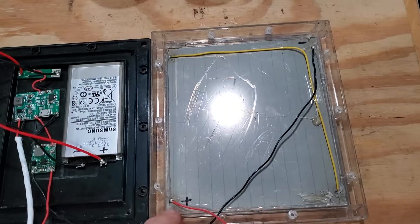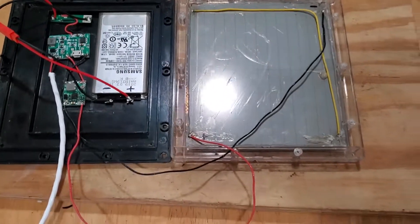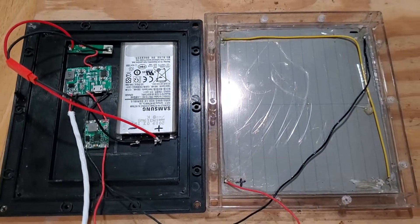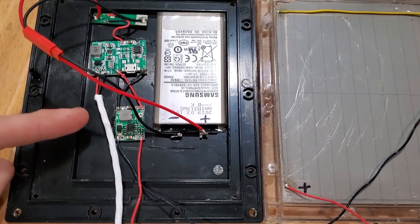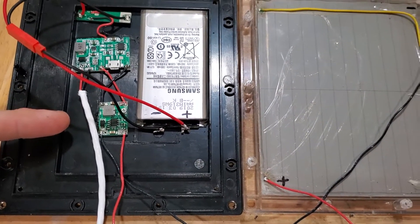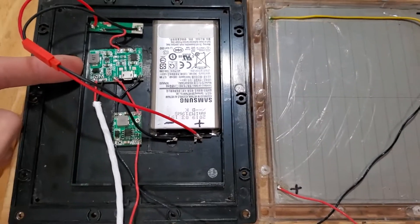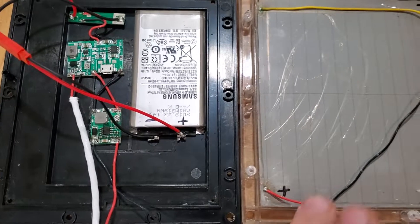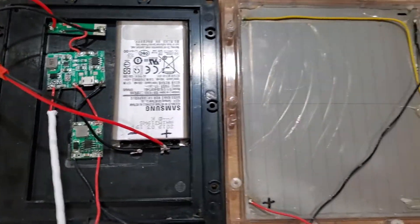Took it apart and tapped into the wires. I could have tapped into this one instead, which made roughly six volts. Ran it to a buck circuit — buck is a step-down circuit. Stabilized it to five volts. This circuit board can handle up to 10 volts, but because the solar panel output is varying, it smooths it out to a steady five.